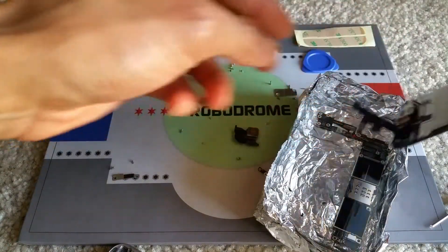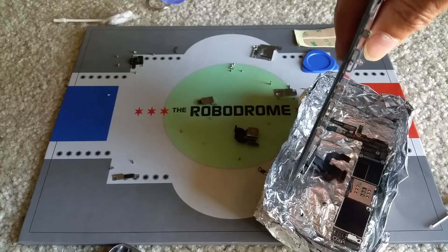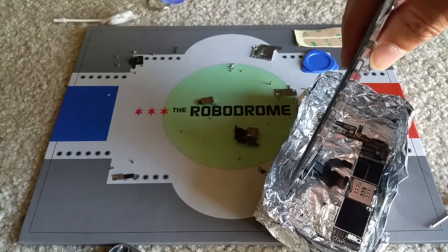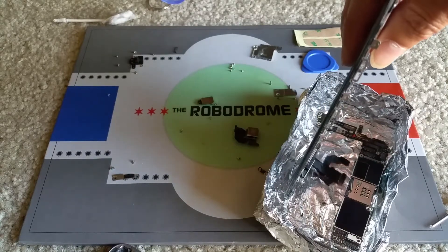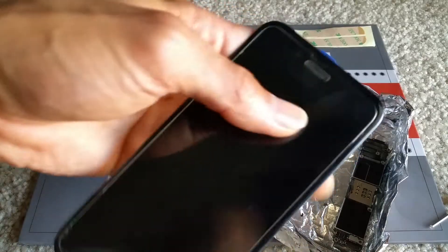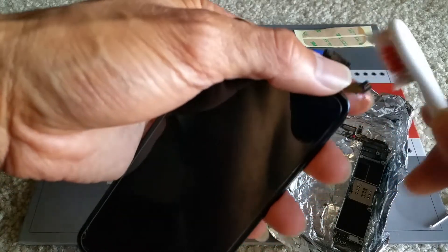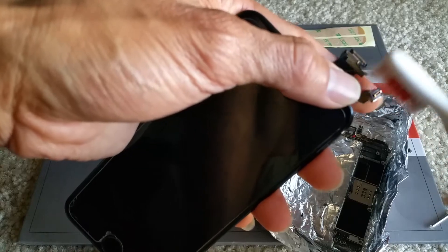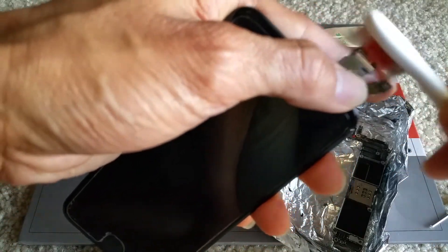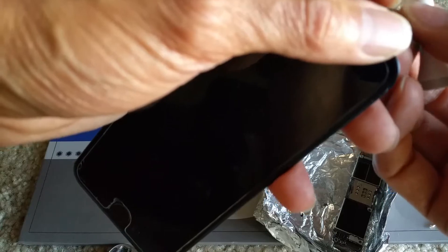I dip the connector in there real quick without the LCD. I use a brush to clean it gently. You can see the mineral deposits from the water are gone, and so is the corrosion.